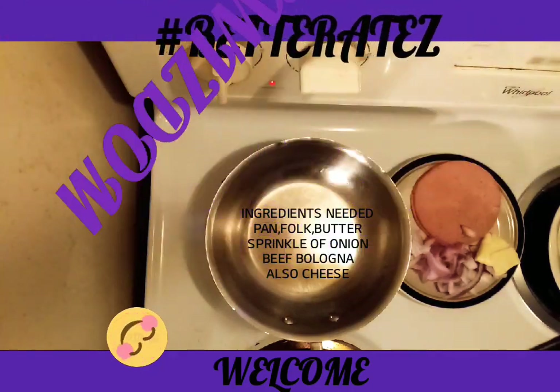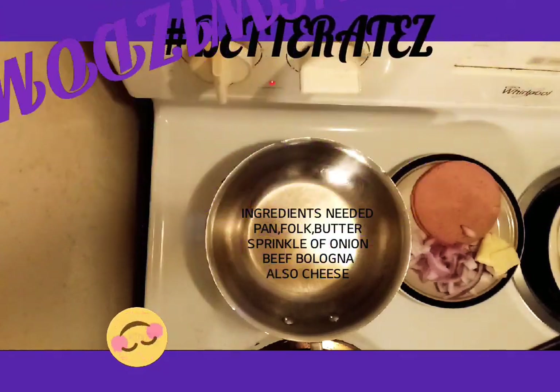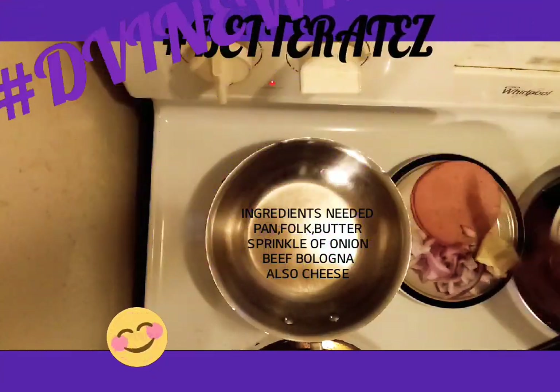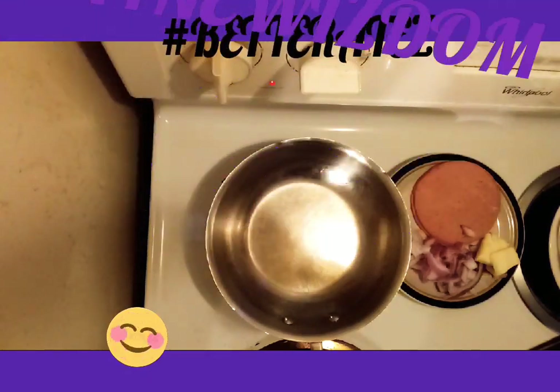Welcome to Hashtag Better Haze Today. We are cooking a simple bologna and cheese sandwich for the family. The preparation you will need is a fork, a pan, some bologna, some butter, and some onions.